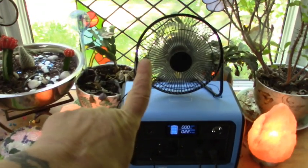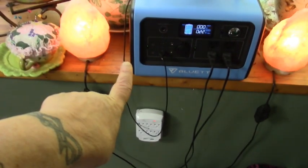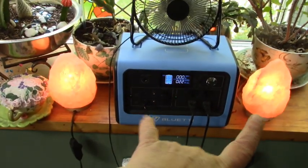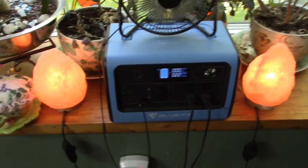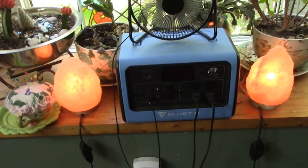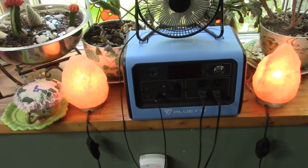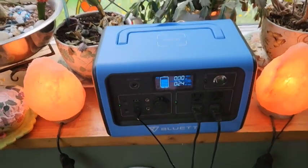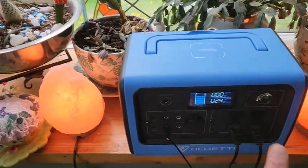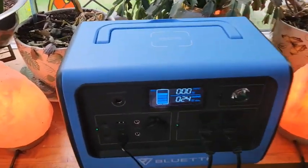We have one fan plugged into the USB port and two salt lamps. It is one o'clock in the afternoon, let's see how long this goes. They've been running for four hours now.